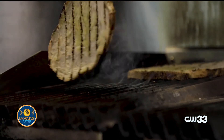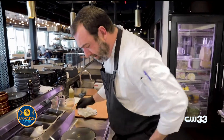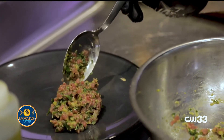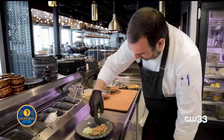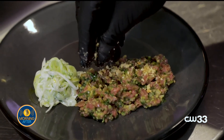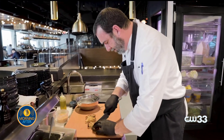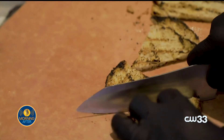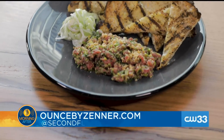We like the char that we get from the grill — it gives it a little more rustic, a little more authentic vibe to the bread. Now that the bread's toasted, we're just going to go ahead and plate it. We like a very rustic look here, nothing too fancy. We top that with a little olive oil and crushed Marcona almonds, which are a Spanish almond — though you could use any almond. We cut the bread in little triangles, but any shape would work. Lamb tartare at Ounce.